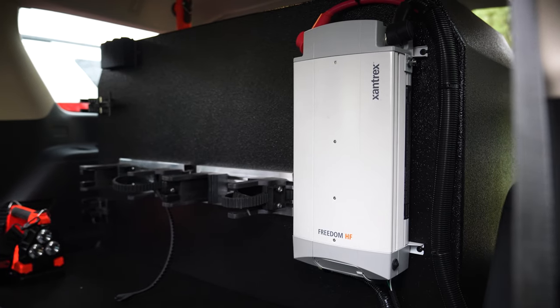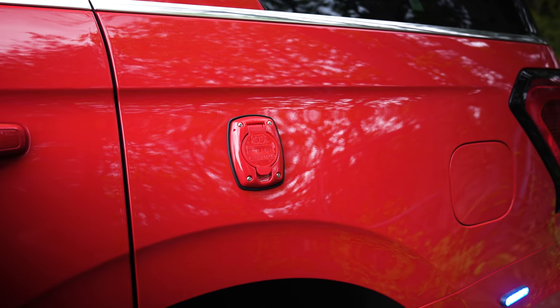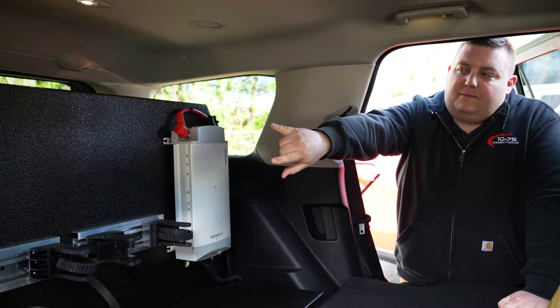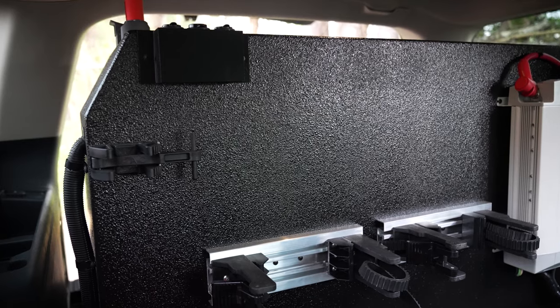Taking a look at the back, we've got a Xantrex inverter charger tied into the Kuzmo Auto Eject, two mounts for extinguishers, a mount for another hand tool, a flashlight mount, and a USB 12-volt outlet box up top.